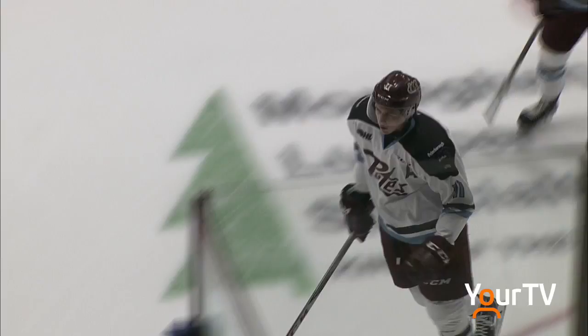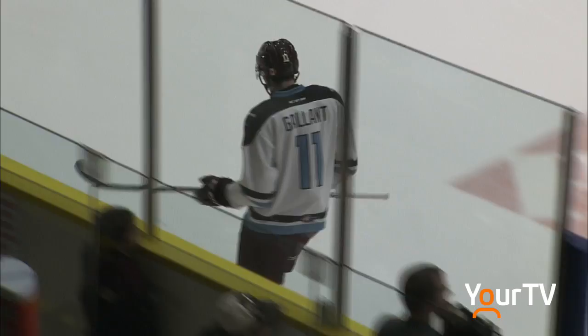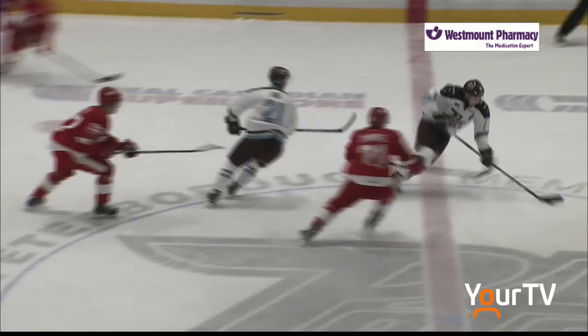Good enough for third most in the OHL, and that gets these fans excited and back into this game — after they were quieted by that early power play goal from the Greyhounds. A nice low shot into the bottom corner, a fantastic snipe, and we are tied at ones.